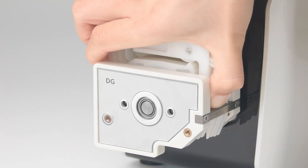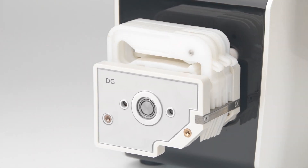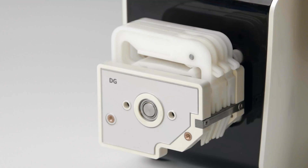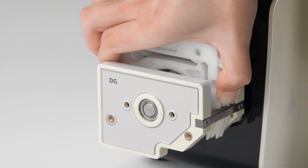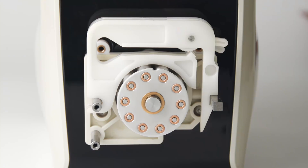However, subject to the technical conditions of the year, the cartridge assembly and disassembly design only relies on the elastic deformation of the material rather than the structural function. During operation, users need to press the cartridge hard until it elastically deforms before it can be removed. The experience is not good, and the working state of the single arm structure pressing device is not ideal after being deformed by force.